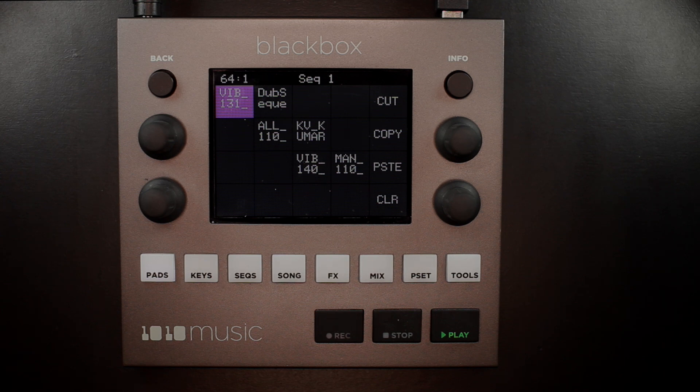You can start and stop Clip Pads the same as any other type of pad by touching it. However, Clips rely on synchronization, so the Black Box's internal clock must be running. You can easily tell if the internal clock is running by looking at the Play button — it will be bright green — or by looking at the Bars and Beats counter in the upper left corner of the touchscreen. If that counter is moving, the clock is running.